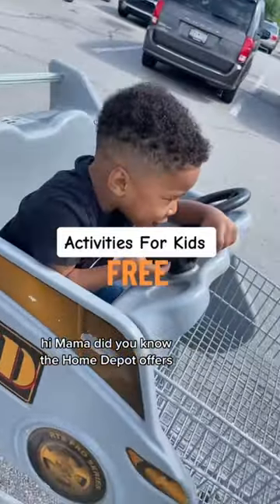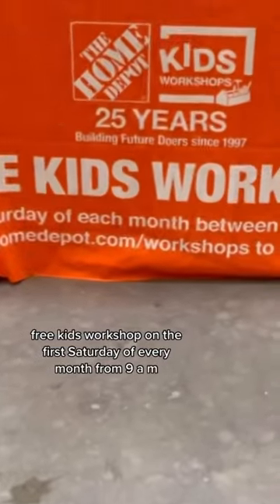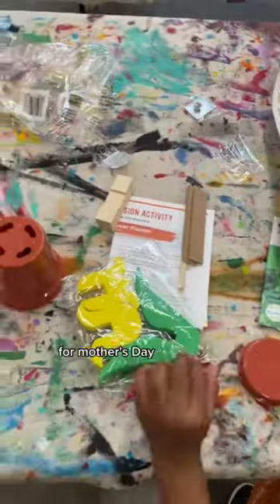Hi, Mama! Did you know the Home Depot offers free kids' workshops on the first Saturday of every month from 9 a.m. to 12 p.m.? This month's class, kids could create a flower planter for Mother's Day.